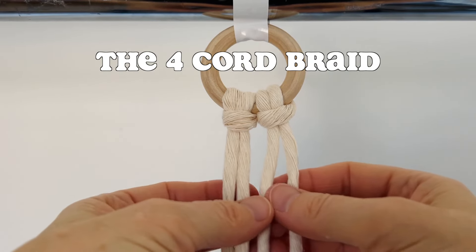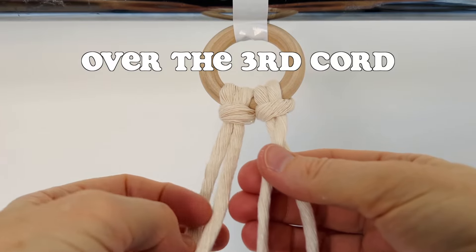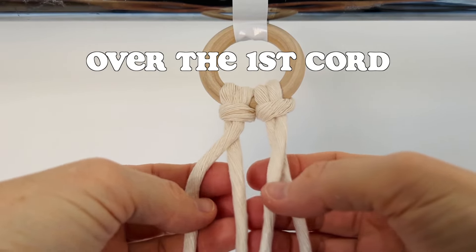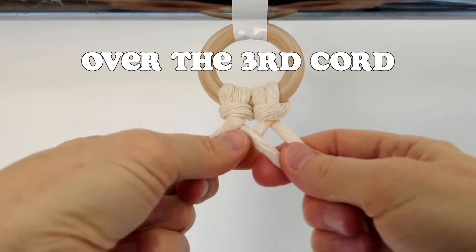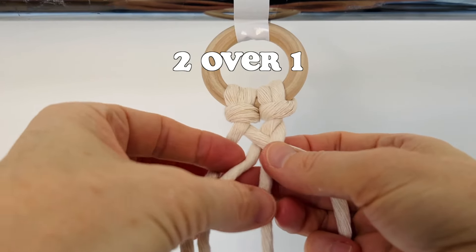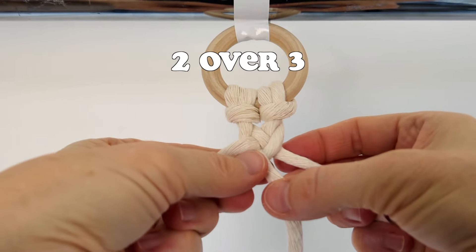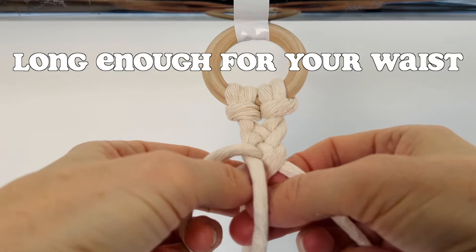Now we'll do the four cord braid. Take the fourth cord over the third cord, take the second cord over the first cord, and now take this second cord over the third cord. Then repeat that again: four over three, two over one, two over three. Just continue until the cord is long enough for your waist.